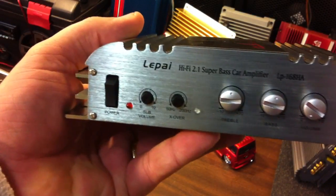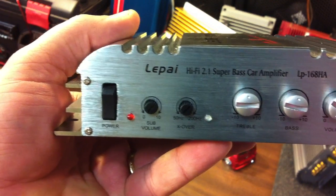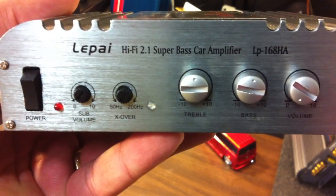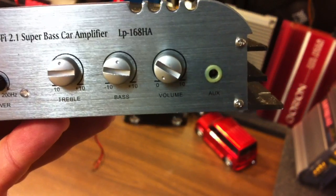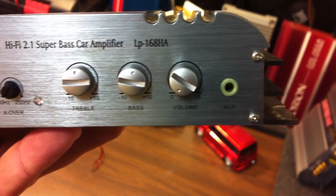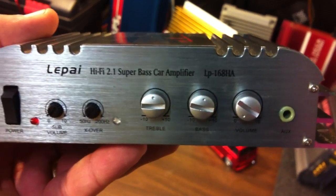Real quick before I put it on the bench, I want to show you the connections here. As you can see, there's a power switch on the left, there's a subwoofer volume, a crossover that ranges from 50Hz to 200Hz, treble, bass, and volume, and an aux input jack — it's the eighth inch. Right off the bat, I do not like that the volume button is so small; it's the same size as the other two.